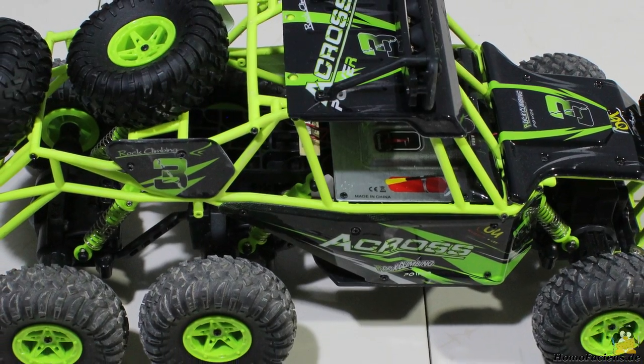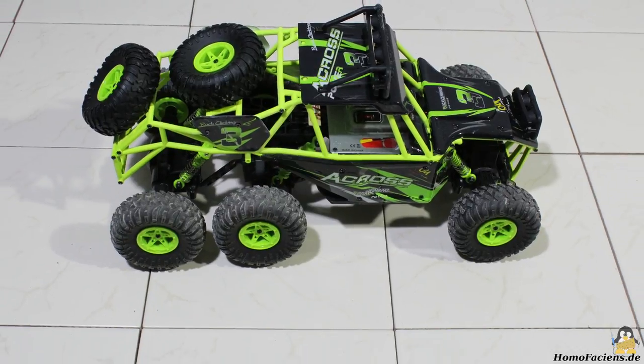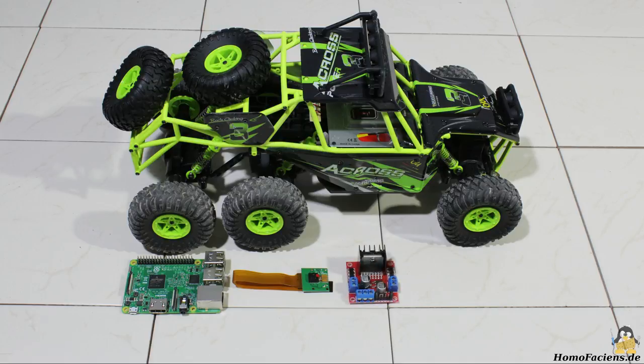As mentioned at the beginning of the video, my intention was to convert this car into a really long range remote controlled vehicle. To do so, my sponsor added a Raspberry Pi 3, a camera module, and a double H-bridge to the package.